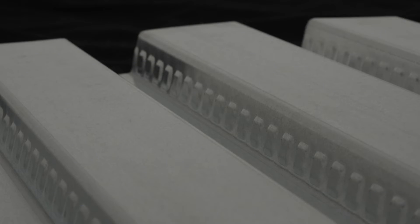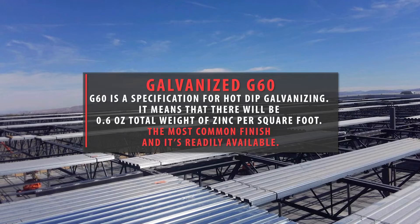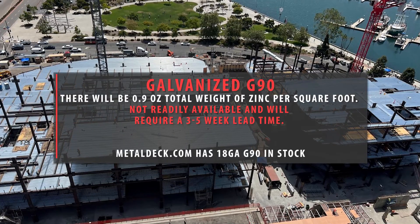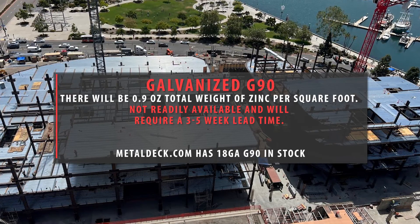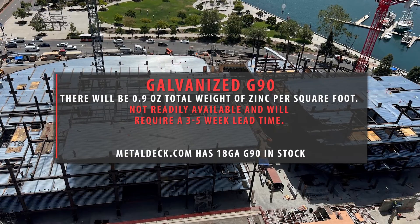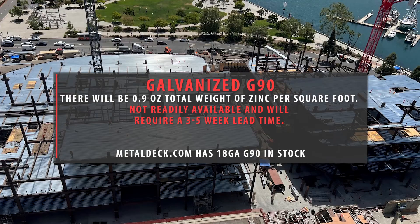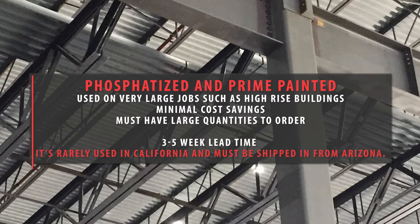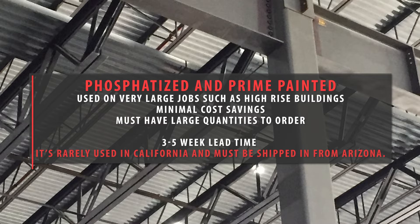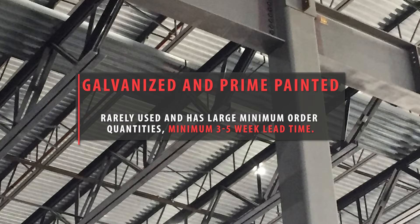Regarding finishes: G60 is the most common type of galvanized floor decking, used on more than 95% of galvanized floor decking jobs. It's easy to find and available immediately. G90 has about 50% more galvanized coating than G60 and is rarely specified — you'd only consider it near a corrosive environment such as near the ocean. G90 is difficult to find and requires long lead times and enough quantity for the mill to take the order. The third finish is phosphatized and prime painted: the top surface where concrete is poured is bare steel with a phosphatized coating, and the underside is prime painted.